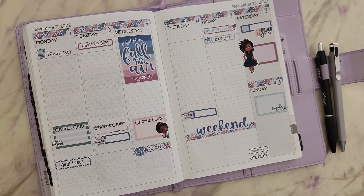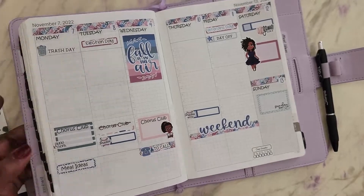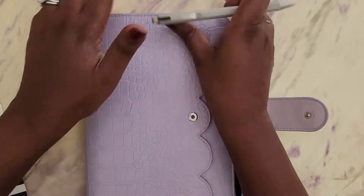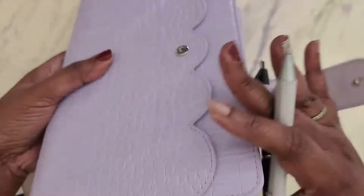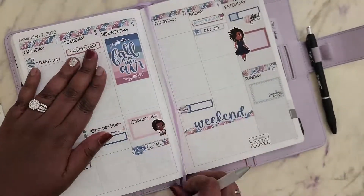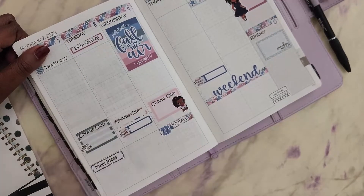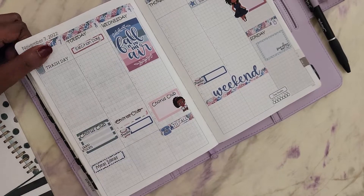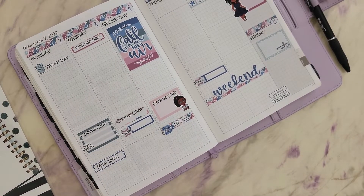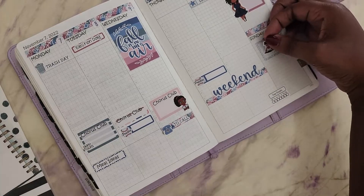We're down to about three games this season. My daughter is in chorus club and I always put a reminder on Monday that I need to pick her up from school for chorus club. She has two rehearsals on Monday and Tuesday, and then on Wednesday they're actually doing their Veterans Day program.